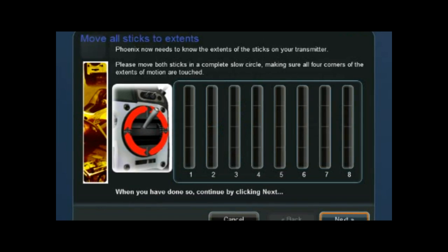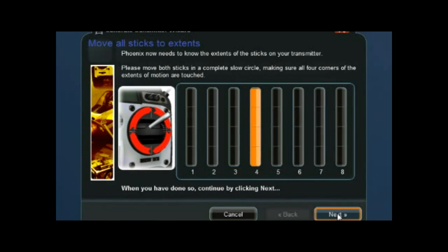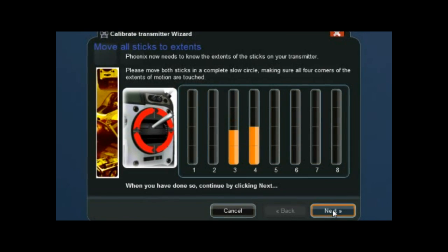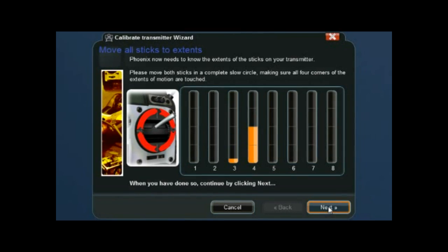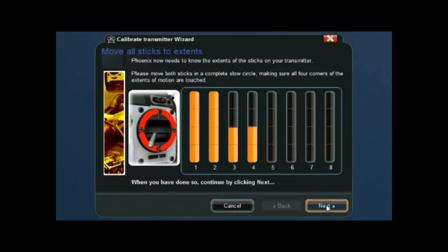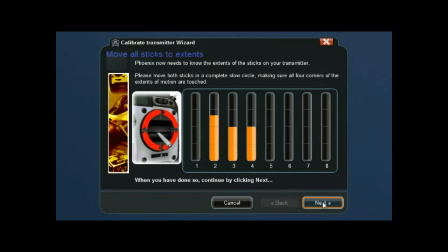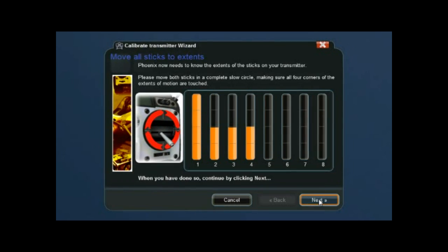Click Next. We're going to move the left stick in rotation all the way around — bottom, left, top, right — all the way around in a clockwise direction as far as it will go. It will automatically sense those two channels. Do the same with the right stick in a clockwise direction through all extremities. It'll automatically sense those as well.